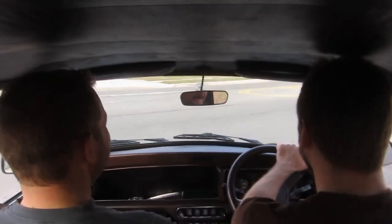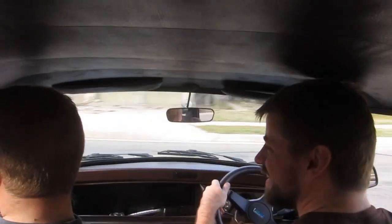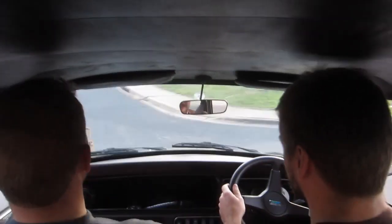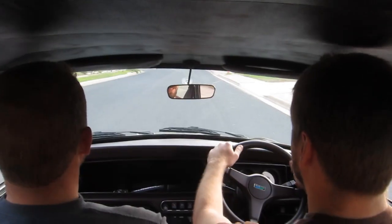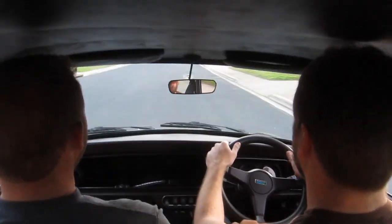Well, let's go do a burnout. That rubber smell. I don't think that's rubber, I think that's the one. No, I dragged them. I think that works. That's actually really not bad.